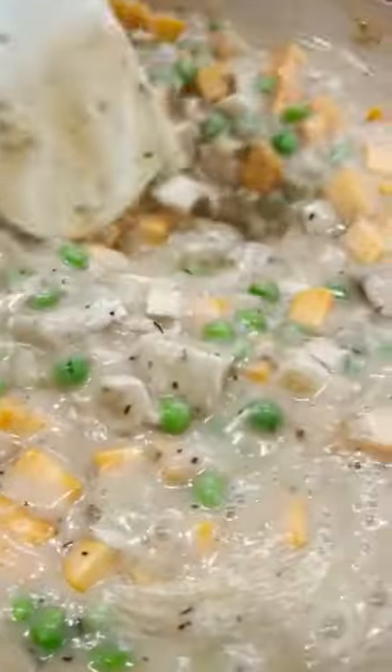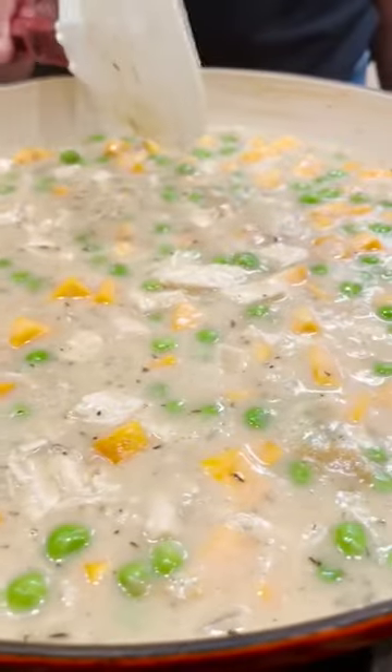Shred or chop up some of your leftover chicken, then add your chicken, sweet potatoes, and peas, and bring that mixture to a boil. Reduce your heat to medium and cook for 15 minutes or until the sweet potatoes are tender.